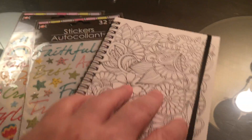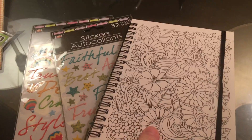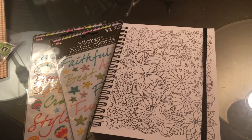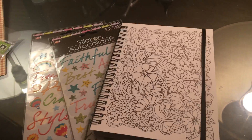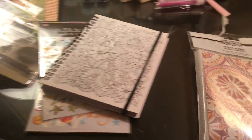I got this notebook, especially since it had a binding closure. I think I'm going to make this kind of a cross between a scripture and just a quote book to inspire — so that's what I'm going to do with that.